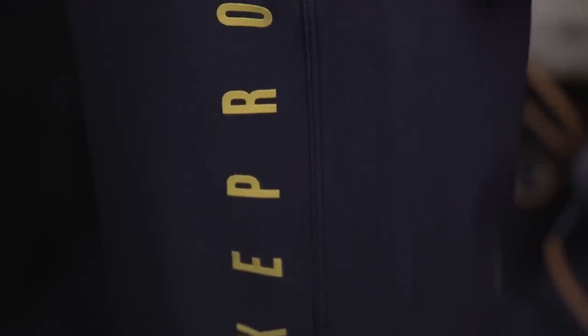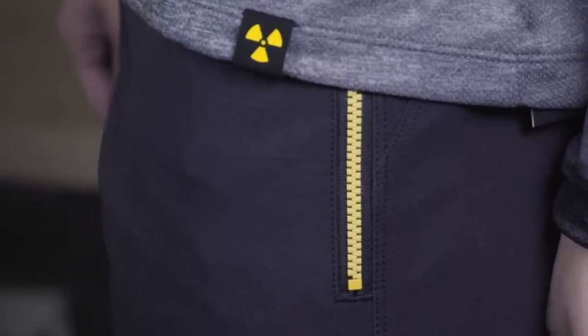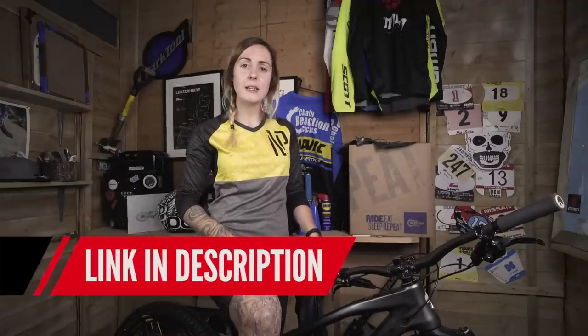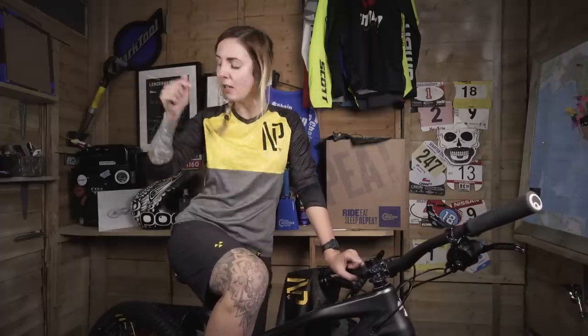And that's it for the Nukeproof Blackline collection. If you want to win yourself a full set — which includes a short sleeve jersey, a long sleeve jersey, and a pair of shorts — all you have to do is click the link in the description below, and you could be riding your trails pretty soon looking just as good. If you've enjoyed this unboxing video and want to get a little bit more technical, click over here to watch Doddy talk about his new Nukeproof Mega. And if you want to see more from GMBN Tech in the future, click the subscribe button. Thanks for watching my first unboxing — please give it a thumbs up so I can come back and do more.